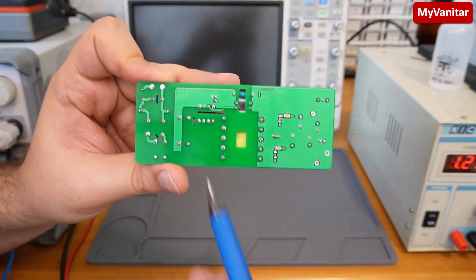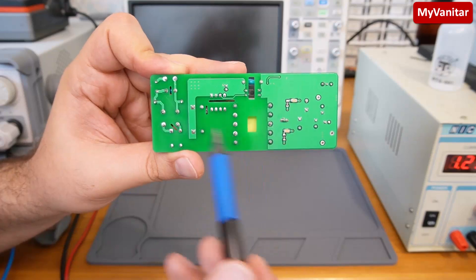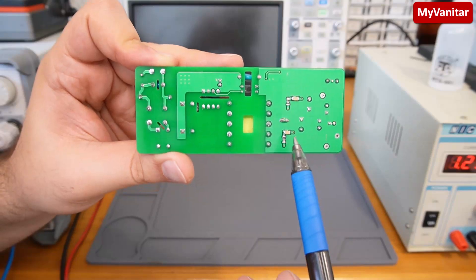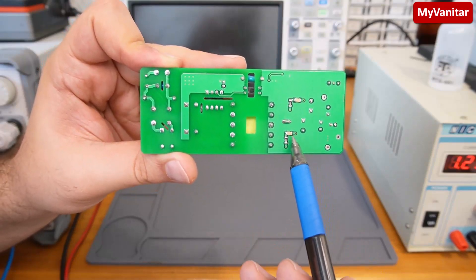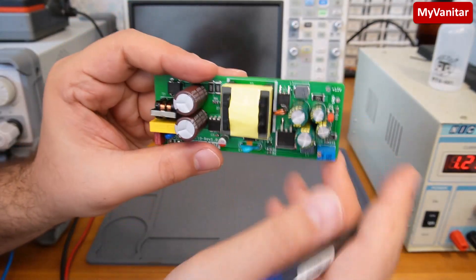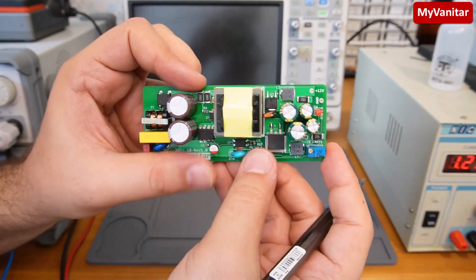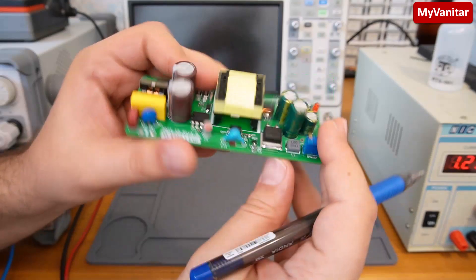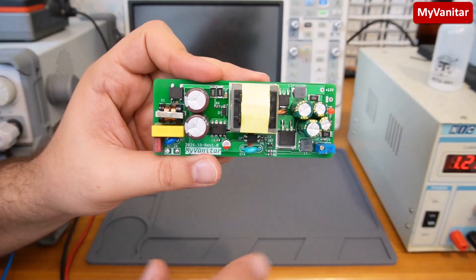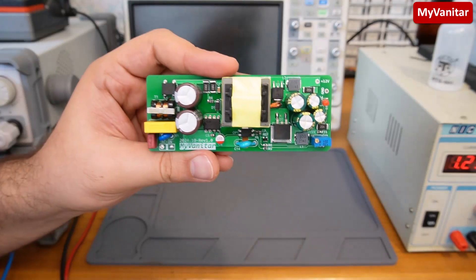On the back side you can see the isolation gap or creepage areas. The only components on the back side are these two RC snubber circuits, which are used to reduce high-frequency noise and spikes around the Schottky diodes, giving better and lower noise at the output.